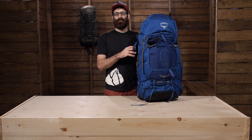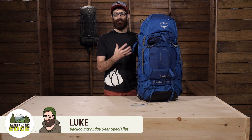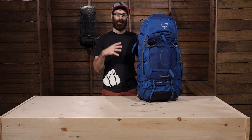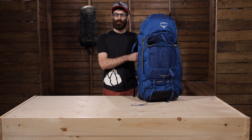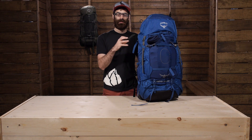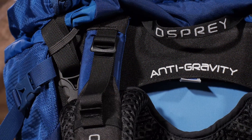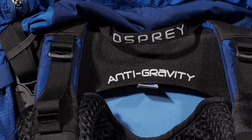The Osprey Ether 85AG has taken all of the features that we have come to love and expect from a high-end backpacking bag and combined it with a really innovative and unique suspension system that gives you load hauling support, but also a nice, airy and breathable feel. It is going to sit comfortably, carry weight well, and it gives you tons of organizational options and other features that make it great for those long haul backpacking trips on the trail. The Ether 85AG is built on the innovative anti-gravity suspension system.